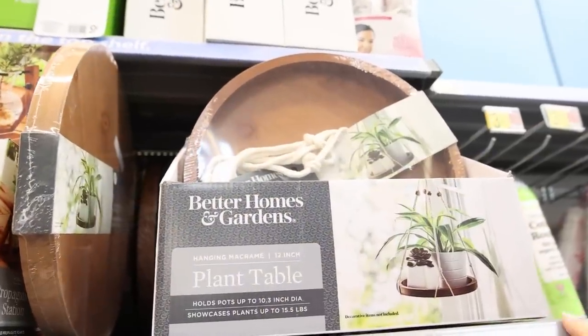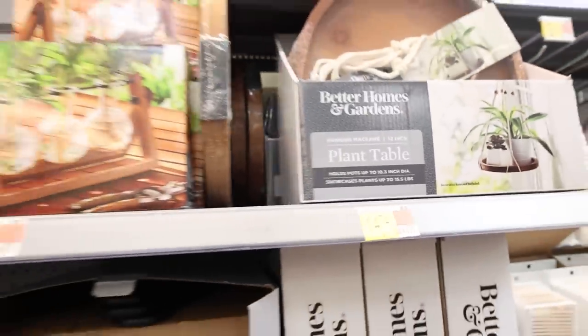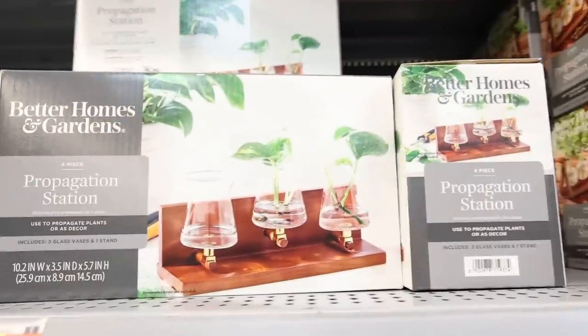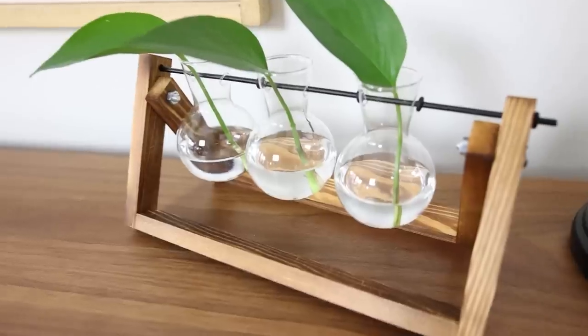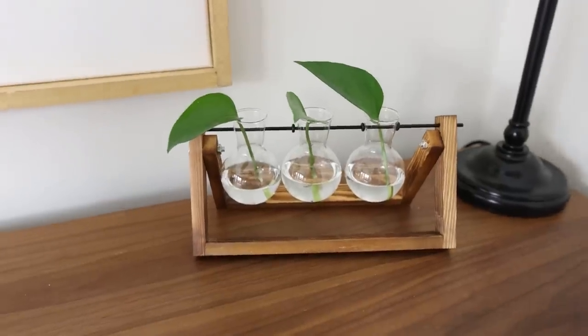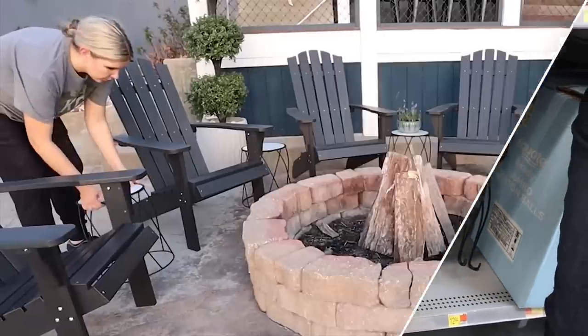You can also pick up a hanging macrame plant table for under $15. You can now pick them up at Walmart, or there's another option as well. Last year I picked up these plant stands — they're really affordable at $12 and work great in an outdoor space.